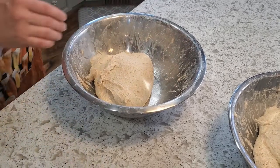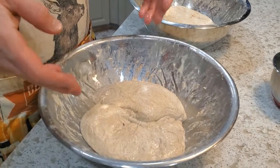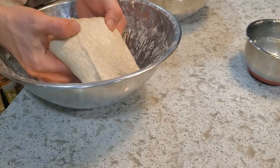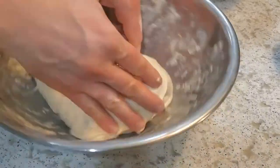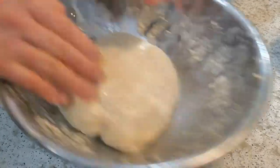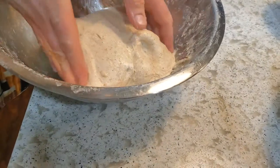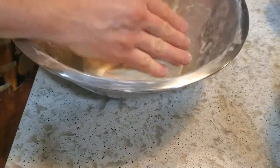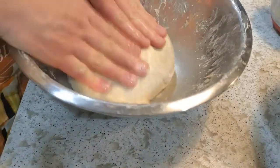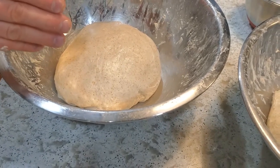After a second stretch and fold, I'm now going to do the first coil fold — I'll pick it up, let it kind of tuck underneath on both sides, rotate 90 degrees and repeat. The actual eggnog one is still reasonably stiff. I think I'm going to give these about three more sets of coil folds and we'll check on it after that.